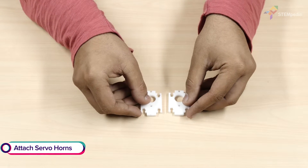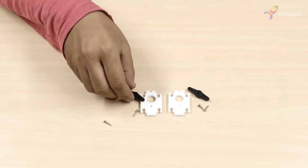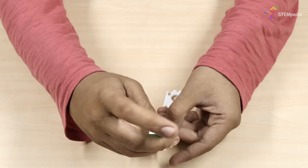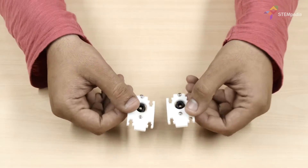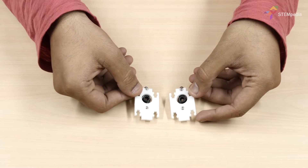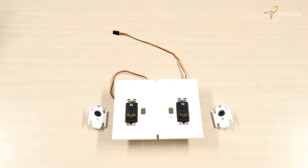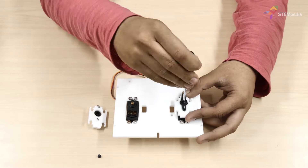Once done with fastening the servos, take the legs servo horn plate and attach a two-sided servo horn to it using servo screws. Repeat this step for the other leg. Now attach both leg servo horn plates to the body base plate by attaching the servo horns to the servo heads using servo bolts.